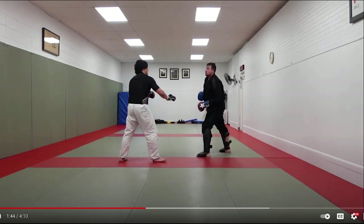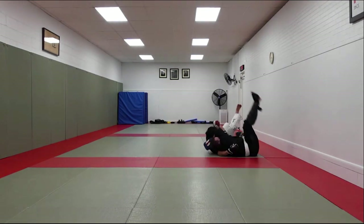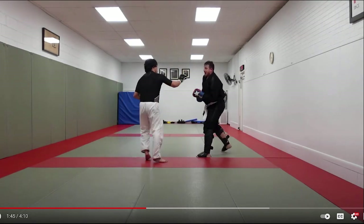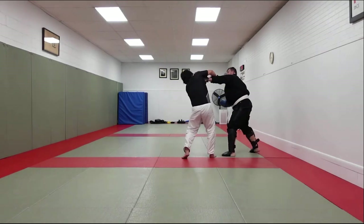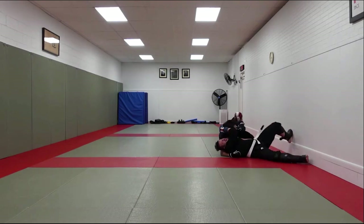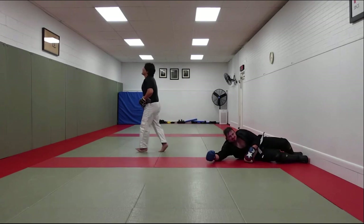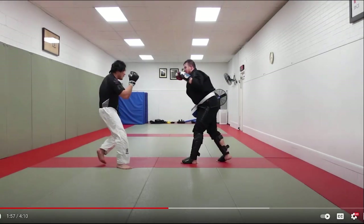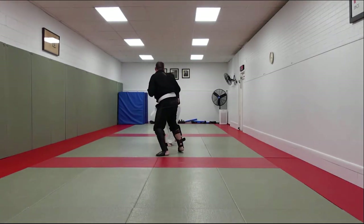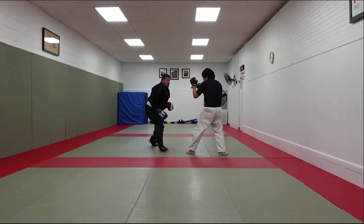He got a hold of that arm, and then the lat. We have to slow this down. So he grabs a hold of the arm — see how he's posting — and he took advantage of it, he grabbed the lat. This is a Sumigayashi type of throw that we spoke about earlier in a different video. He does it beautifully, this time to the outside. You can see that both of them have a great sense of distance.